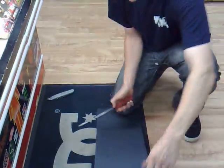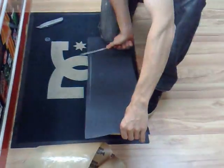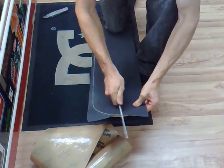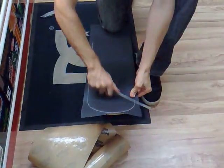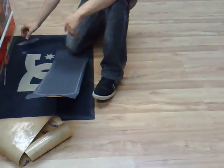Next step, you're going to use a file — round file, flat file, whichever. Just going to rub all around the outside of the board to make the shape of the deck. You can do this quite hard, you can be quite fierce with the file. Don't be afraid to give it a good rub.